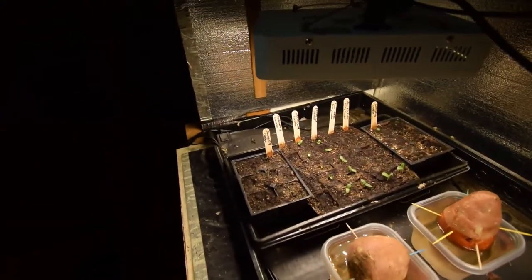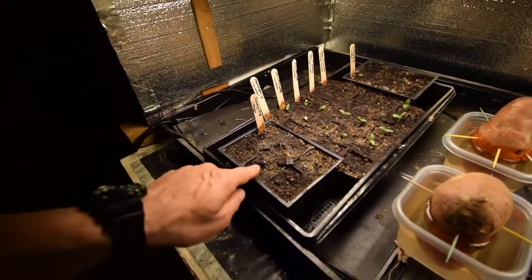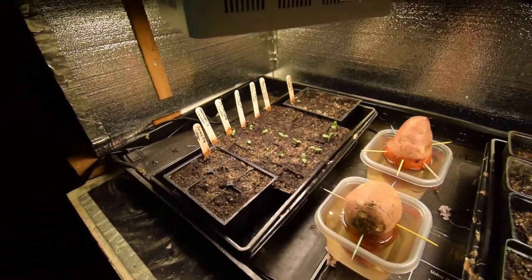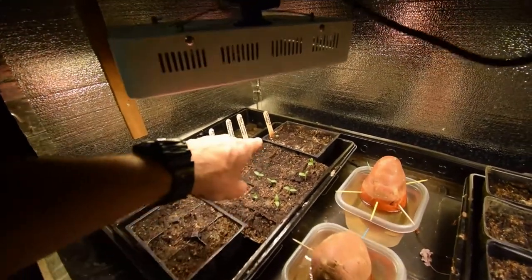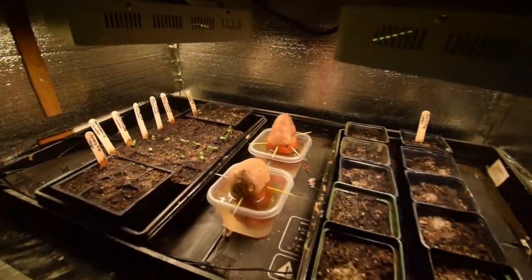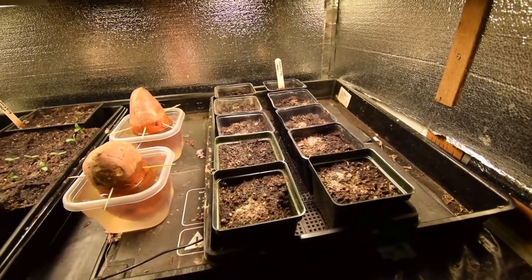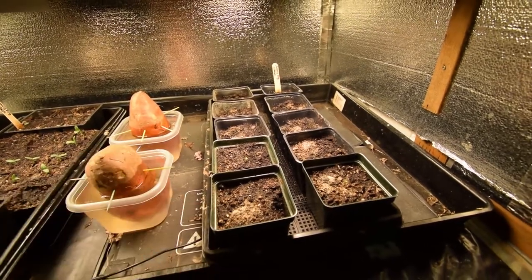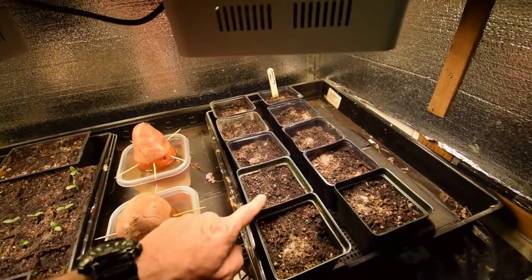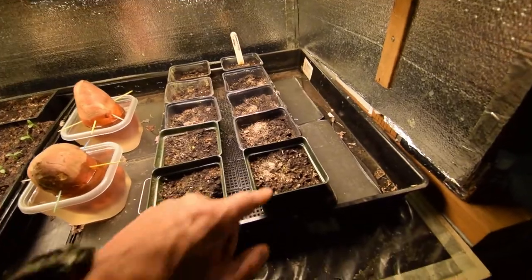These are some cabbage — January king cabbage. I've got one coming up here, one there, one there, and then another set of January king cabbage in the back. I didn't do the tundra variety this year; I wanted to do January king. I got these January king seeds from High Mowing Seed, and it looks like I've already got a couple coming up.